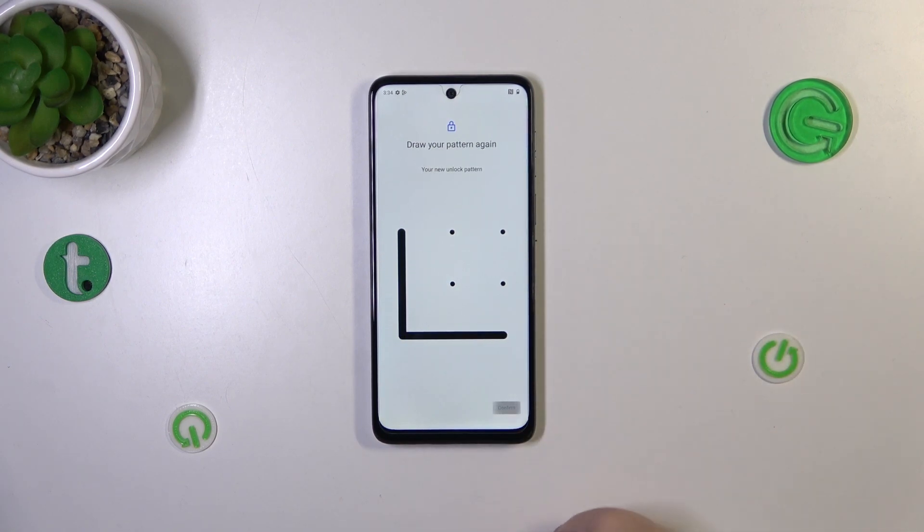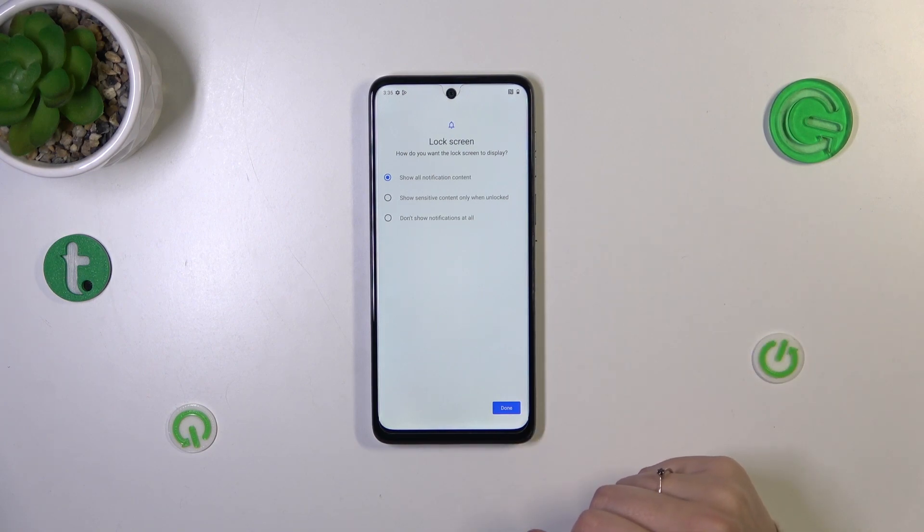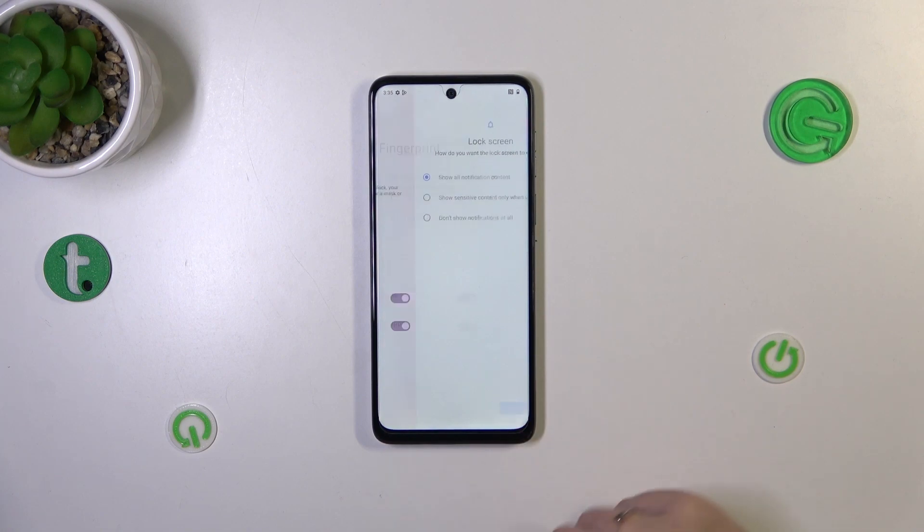Draw the pattern and confirm it. Then decide what you want to show on the lock screen — it's up to you. Just mark the option and tap Done.